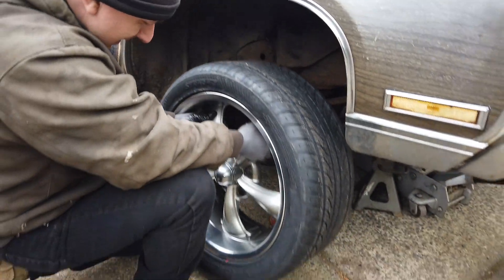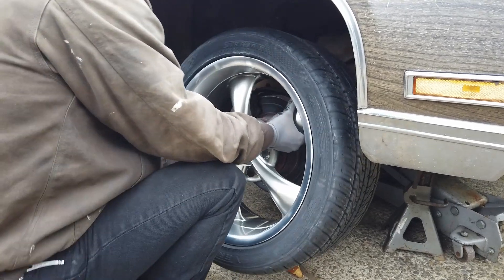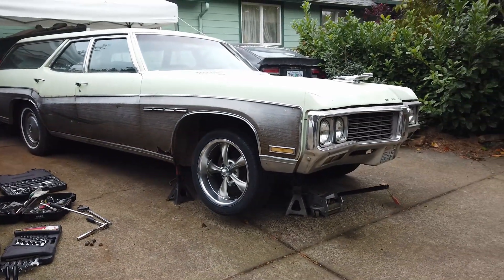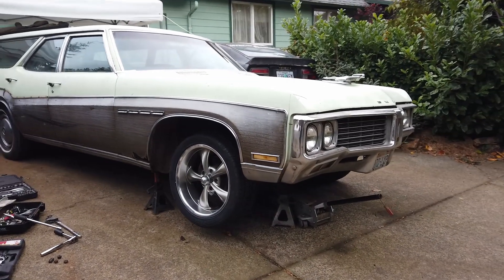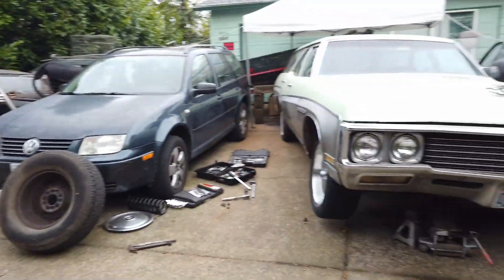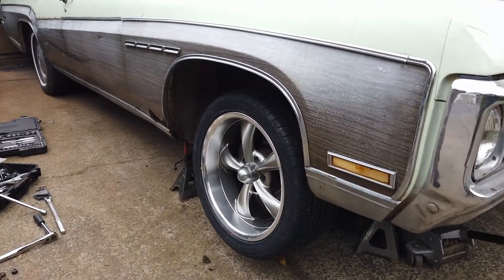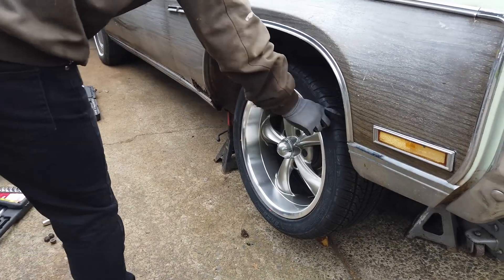Moment of truth. Man, them wheels look small. They look really small. That's a big automobile — but those are not small wheels. They're 18s, with a 255-40. We're not even putting 35 series on there, so they've got a little bit of meat to them.